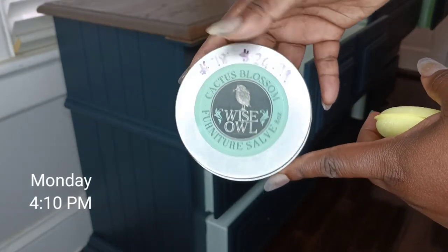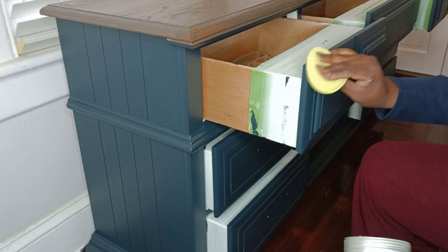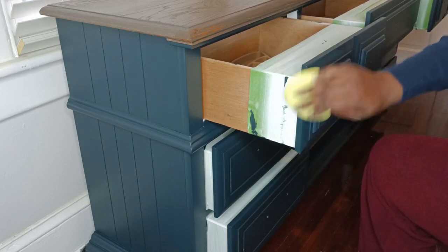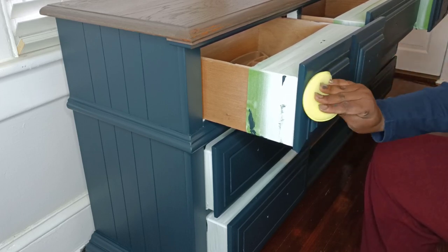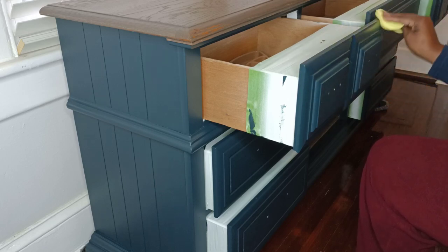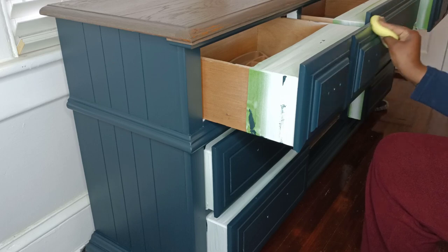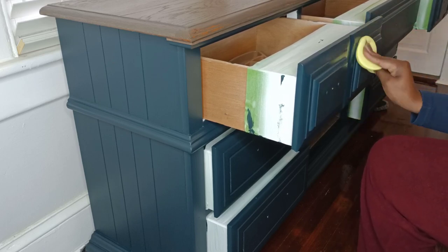Speaking of wipe-on top coats, if you're a regular watcher here, you're probably expecting me to pull out the Fusion Wipe On Satin Top Coat. But I am not doing that this video. I am trying something new, which is top coating using the Wise Owl Furniture Salve. I'm applying this with a Dollar Tree car polisher pad. I really love these for top coats. This furniture salve smells amazing, and the directions say it can be used as an alternative to furniture wax, so we are testing that out today.